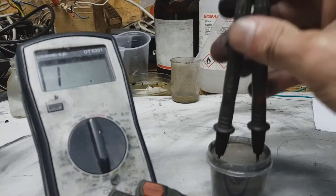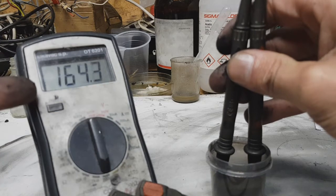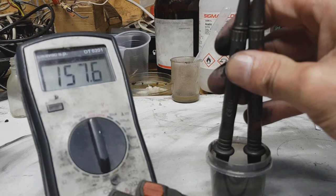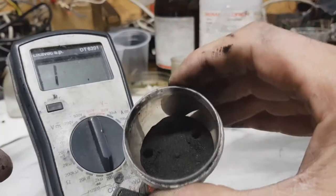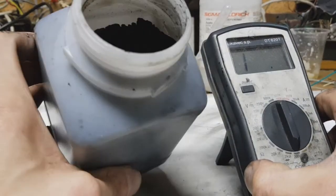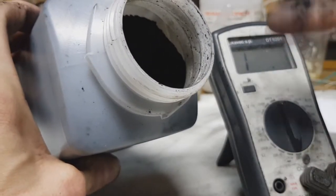Now I have here my activated carbon and I will measure its conductivity so you can see the difference. The activated carbon reads over 100 ohms per roughly three centimeters — compared to carbon black, which has really, really high conductivity.